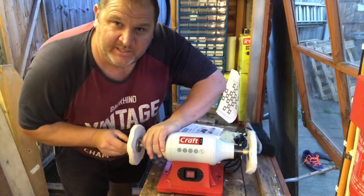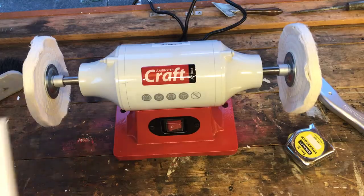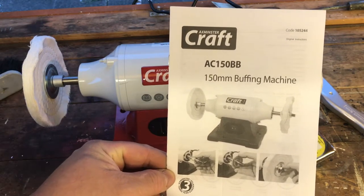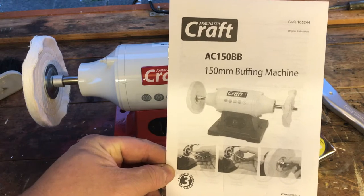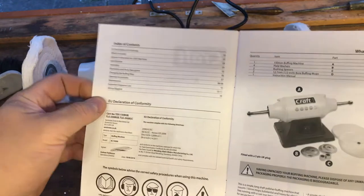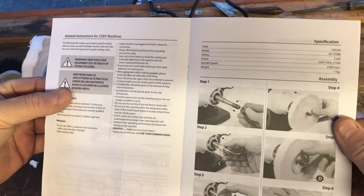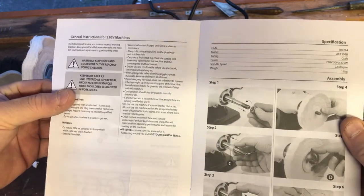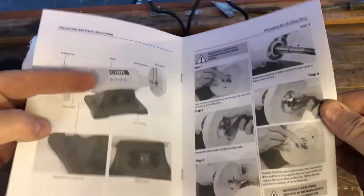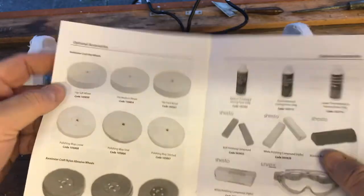In the box you get instructions — it's the AC150, a 150mm buffing machine. Well, would you look at that — I managed to guess the sequence of putting the nuts on properly. Standard instructions, all basic stuff. There are optional accessories, which I bought a few of — I'll take you through those in a moment.